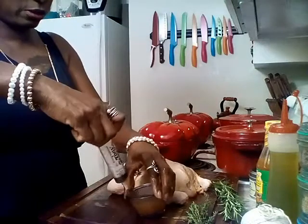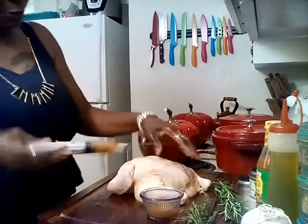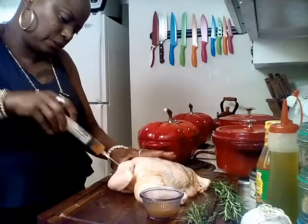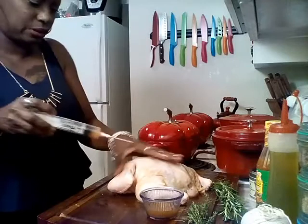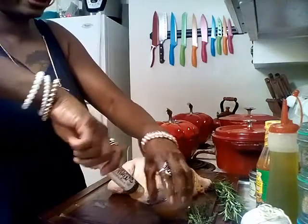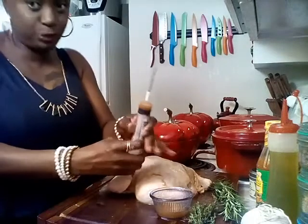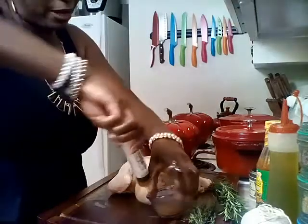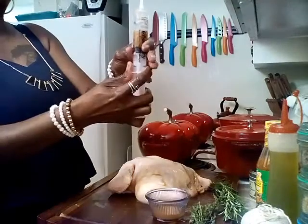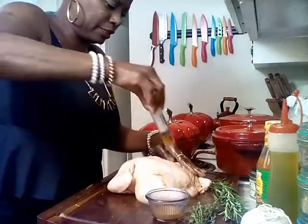I also do this with my turkeys, my roast, and my brisket — so now you know the secret. Inject, inject, inject! Some of you guys may have seen this floating around on your timeline on Facebook — the Bundt Pan Chicken. But you haven't seen it done my way, have you? No, you haven't. I'm just going to make sure I got it nice and juicy.